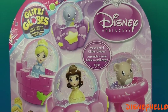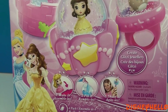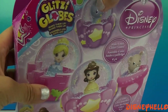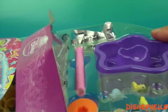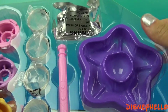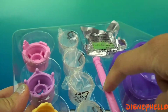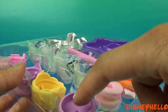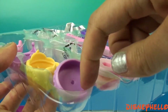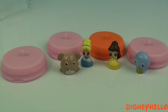Hey guys, Disney Hello here with another Disney Princess Glitzy Globes kit with Belle and Cinderella. Here we have the tray, the glitter wand, four globes, three bases, a ring, and the characters. Let's start by securing the characters to their bases.